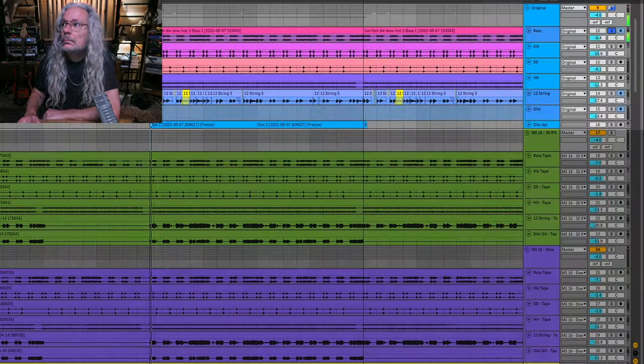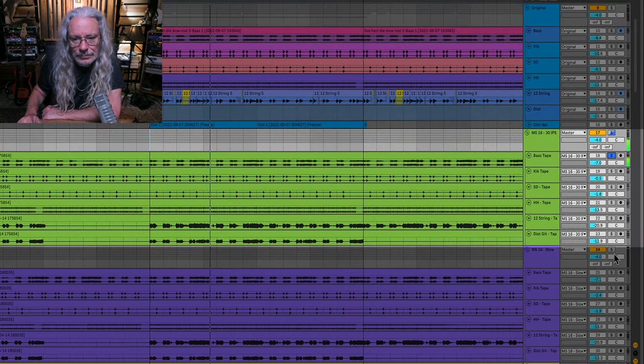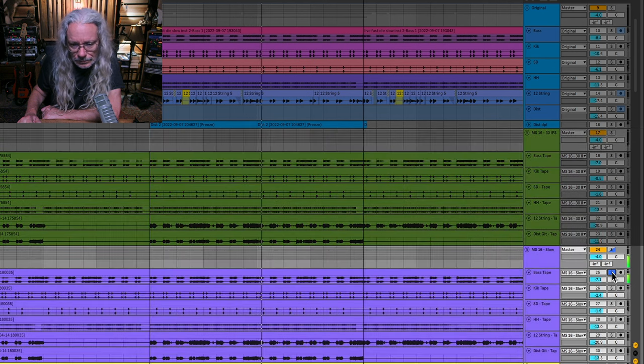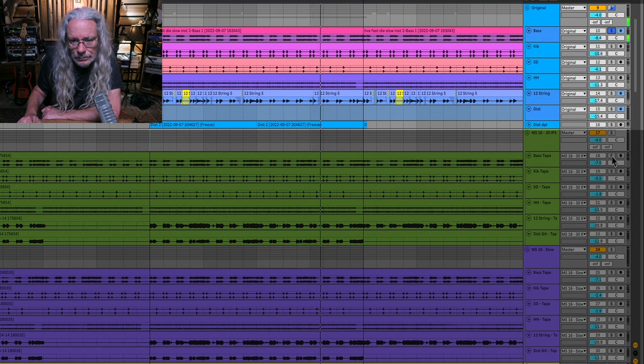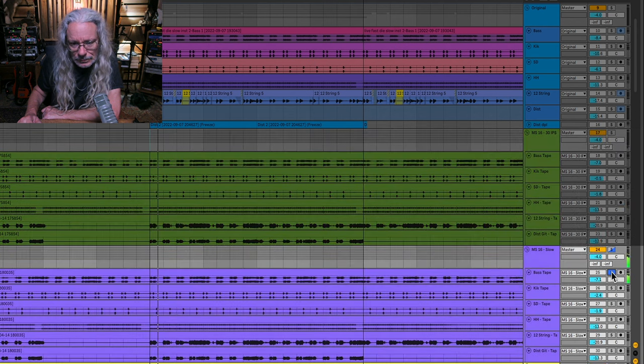Certain types of processes are more apparent when you're doing it on a lot of tracks playing at the same time. Let's solo up some of the drums and the bass and see what they sound like alone. It's not as noticeable a difference when hearing the bass by itself, but I do like the slowed down one better — I think it's just capturing more of the low end.